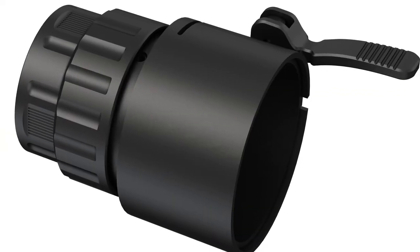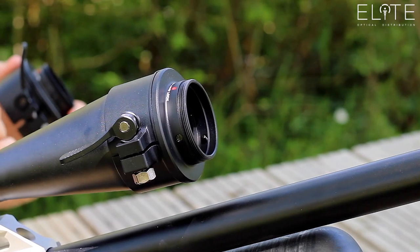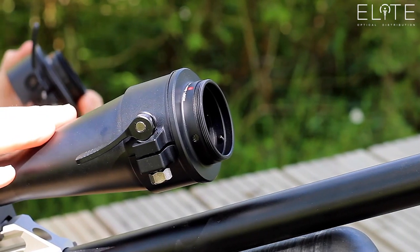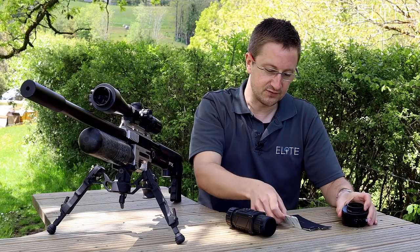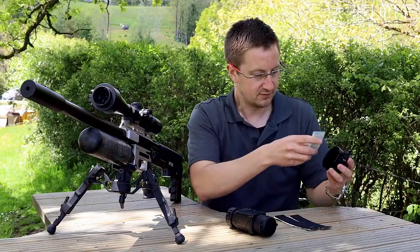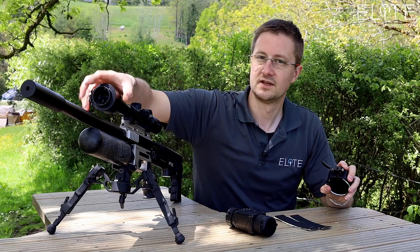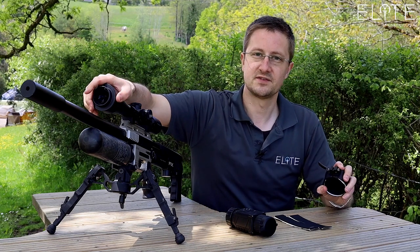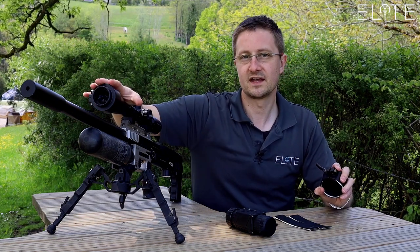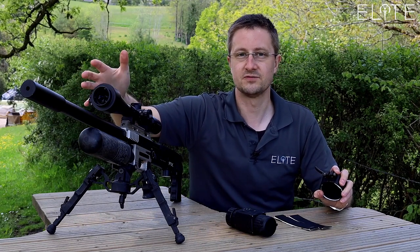You'll also need one of these front adapters, which are available in three sizes to closely match the objective of your optical rifle scope. Within the pack you'll find some rubber stickers which you fit inside. They stick to give a really close fit and that then locks the adapter tightly to the objective. The idea is that you leave that there and just remove the thermal if you want to shoot with your scope in its optical configuration.